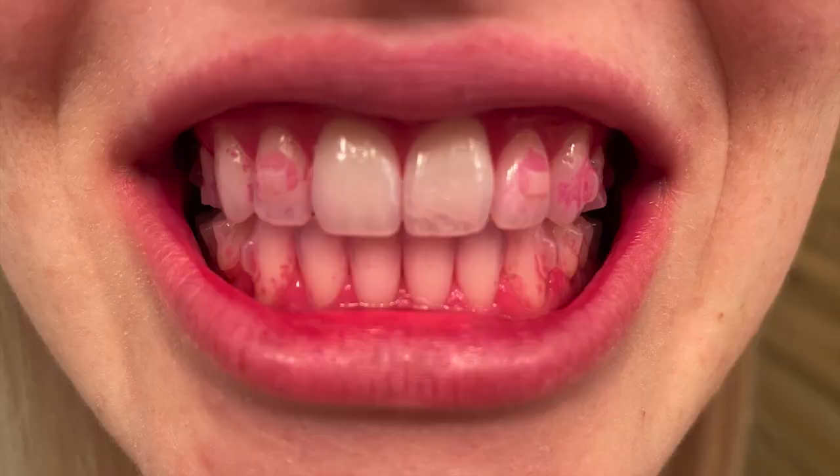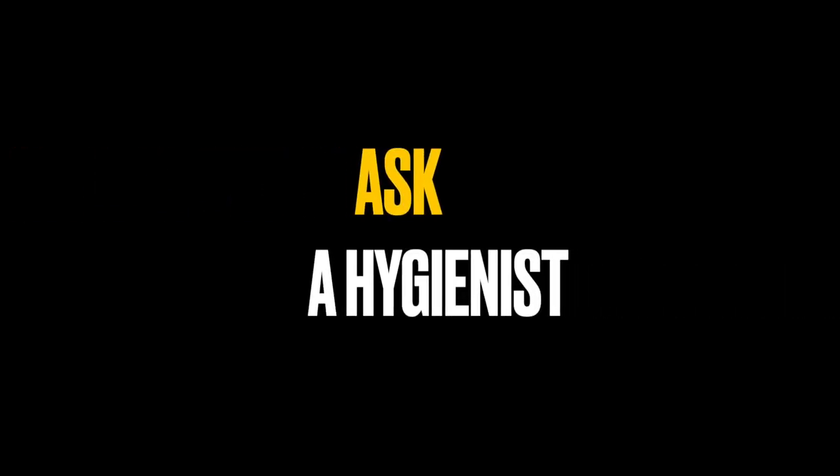Hey guys, check this out. Here's a picture of my teeth with disclosing solution after using the GUM manual toothbrush. Let me explain what that picture means in terms of how well this toothbrush performs as a whole and how I like it in terms of a manual toothbrush. I'm Christina the hygienist, here to give quality answers to your dental questions. Today I'm going to be reviewing the GUM 365 manual toothbrush as requested by one of my viewers.